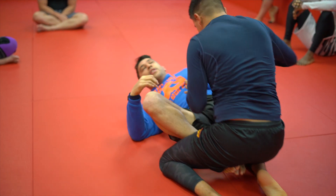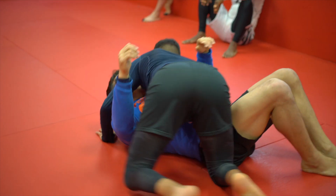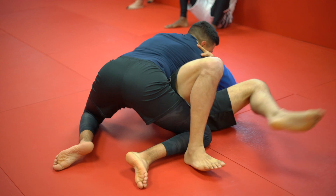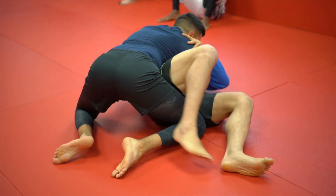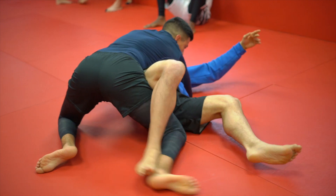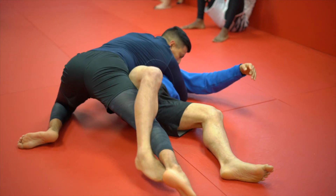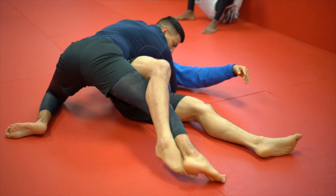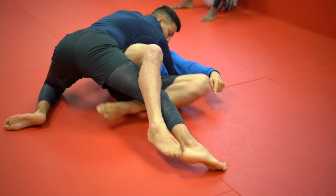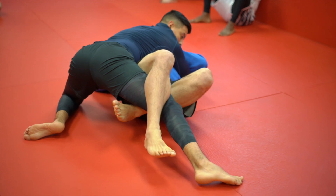Now what happens sometimes is I start trying to weave for this leg and he starts tucking it away or raising his knee so I can't get to his foot. He can't pull his leg away, but by him lifting his knee up, what does that do? It gives me the opportunity to slide the other leg.